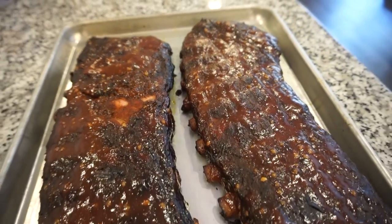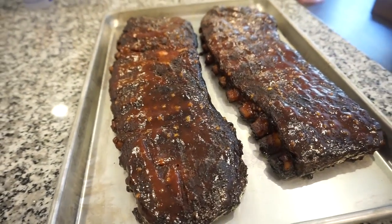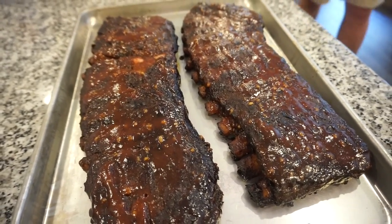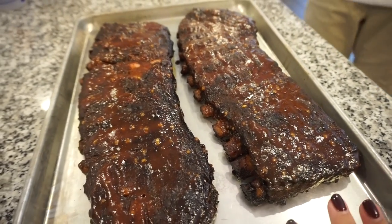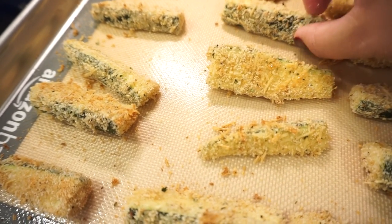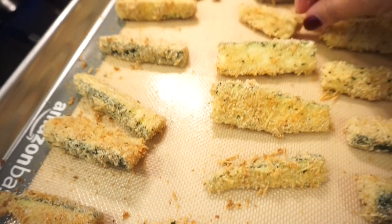How mouthwatering do these look? I cannot wait to dig into these - Bunky just pulled them off the grill and they are done. We're going to cover them with some tin foil and let them rest until our mac and cheese and zucchini fries are done. They look to be fall-off-the-bone. I plan on having barbecue sauce up to my elbows! You better take off that jersey or you're going to have barbecue sauce everywhere. I do like to take the zucchini fries out halfway through and flip them so they get the same cook on both sides.